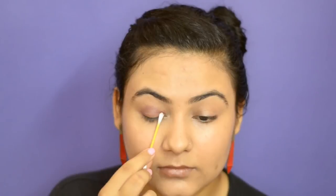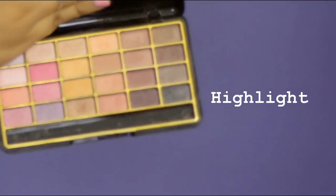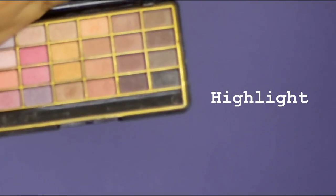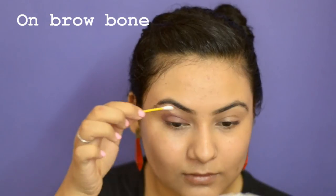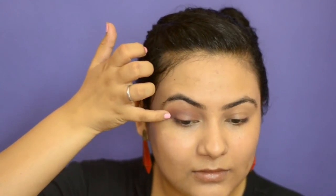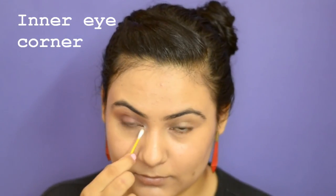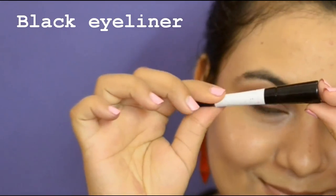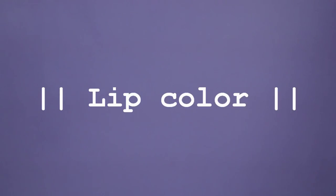You can apply more color if you want. With the other end of the Q-tip, blend it out. Then, taking a highlight color — any light color — apply it on your brow bone and blend with your finger. Apply the same highlight on the inner corner of your eyes. Finally, taking any black liquid eyeliner or gel eyeliner, apply a usual line, or if you want, you can also make a cat eye.